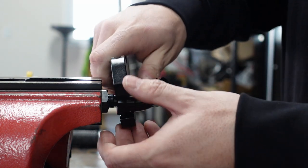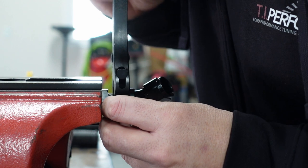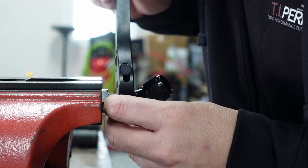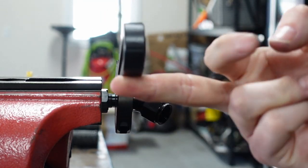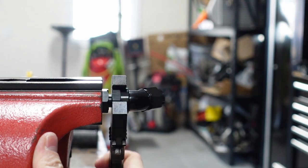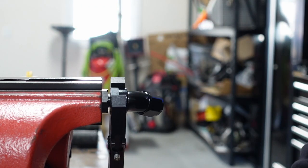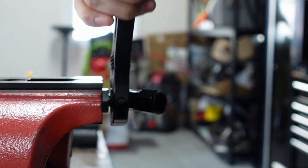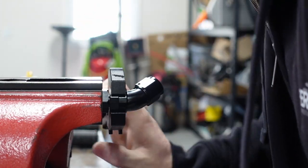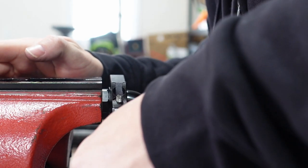I'll grab my handy dandy adjustable. I like using adjustables that kind of clamp around it because it keeps me from slipping off. Then we're just going to spin this around — I'm using literally one finger to do this. Going around and around — nothing crazy. You want to keep going and right there — done. You don't want to bottom these out either — that's the other thing you don't want to do.